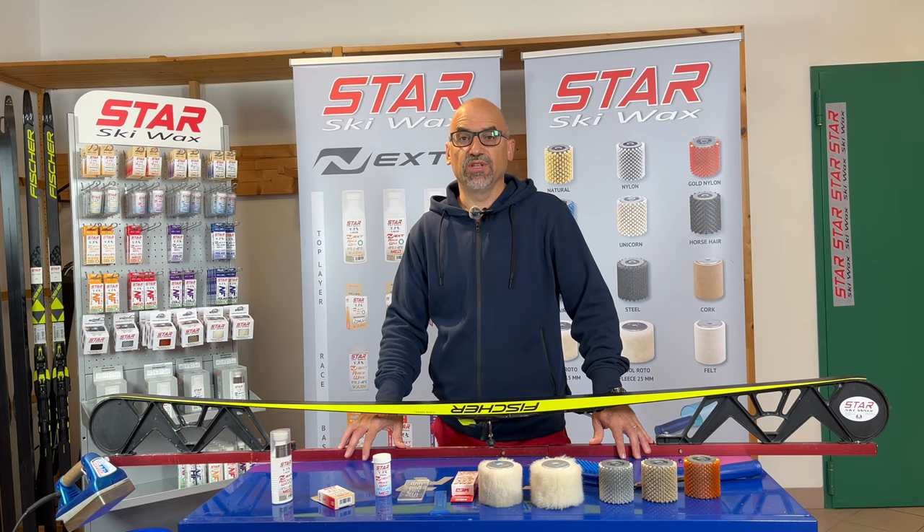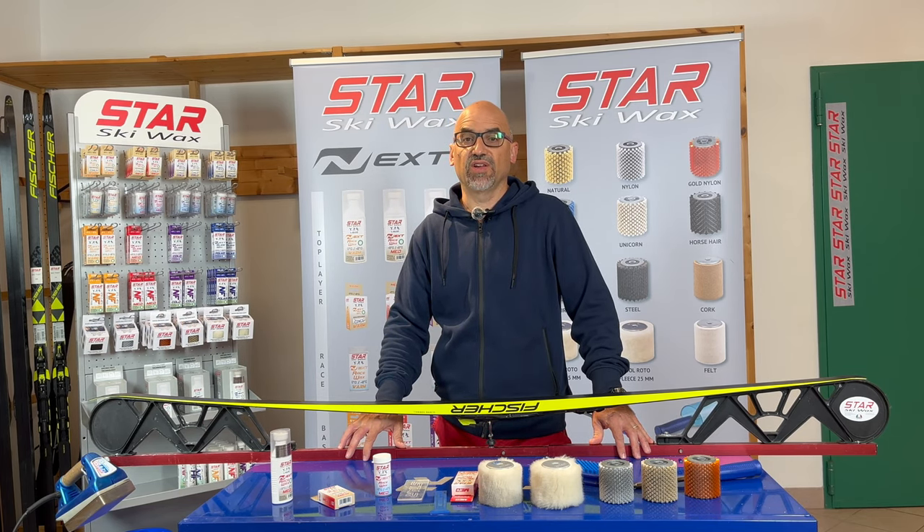Hello, my name is Davide. I'm an engineer and I work in the Swix factory as product manager. I would like to make this video to show you our fluoro-free racing program and to give you some information on how to prepare skis for fluoro-free racing.